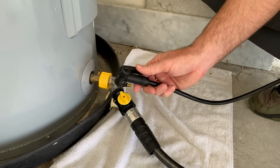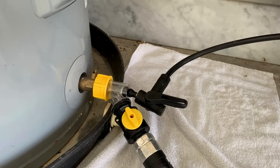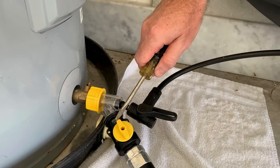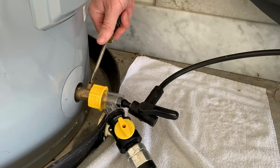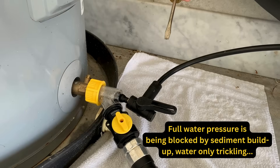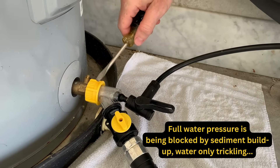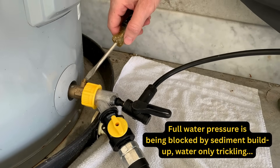I'm going to use a basic bicycle pump. Currently our tank has full water pressure — we have not vented it. The Sediment Buster's valve is open and we're going to open the water heater's drain valve. You'll notice that a little water is trickling out but we're not really seeing very much come out.